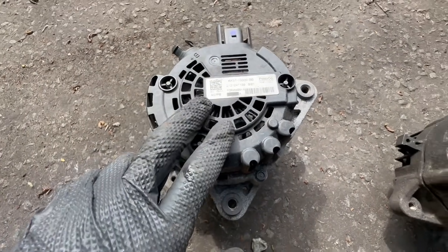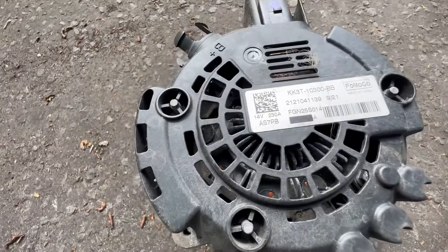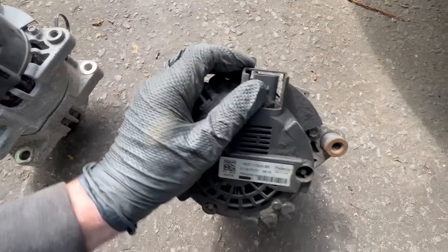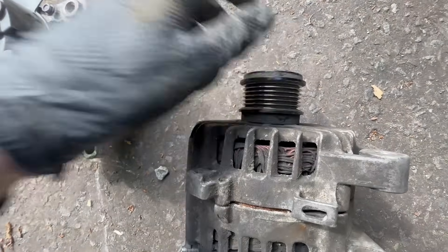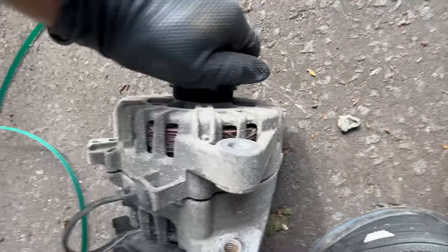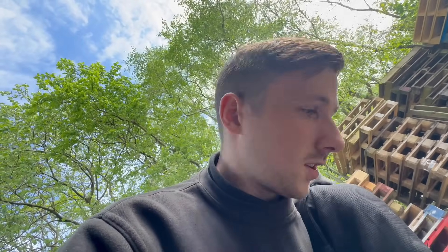We've got our alternator off. You can see this is the old one, which actually looks new, and this is the one that's going to be fitted, which is a bit grubby. But you can see the part numbers both match. The clutch is working all right — both of them are working as they should visually. It'll just be a case of getting this fitted and hoping for the best, to be honest.